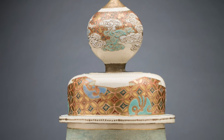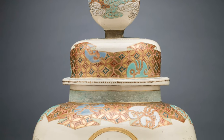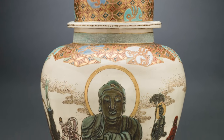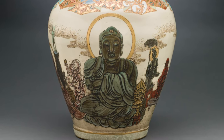This piece was created in the late 19th century during the Meiji period in Japan. It came to the museum in 1888 as a gift from Mrs. Harriet Musgrove and C.S. Musgrove Jr. The vase is 10 inches wide and 12 inches high.